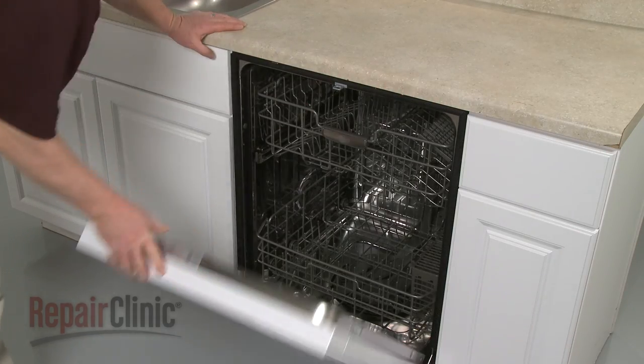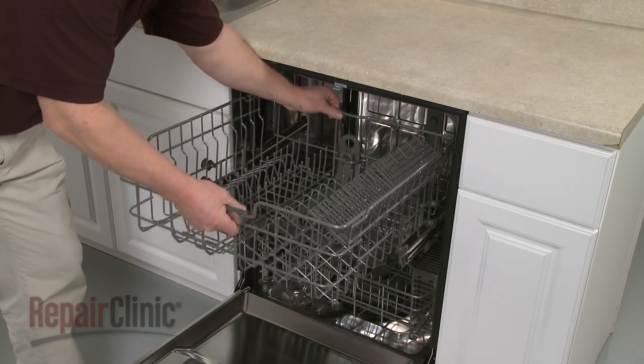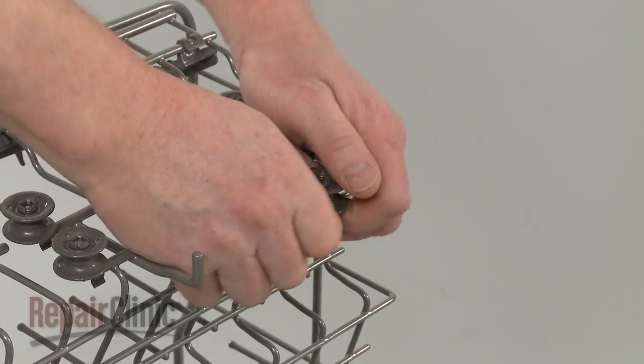To replace a roller on your upper dish rack, first remove the rack by pulling it forward and lifting up. Pull off the old roller if still intact.